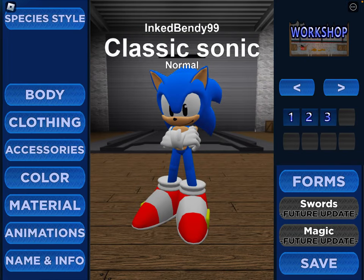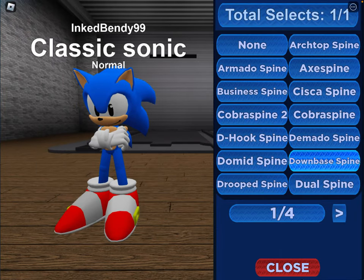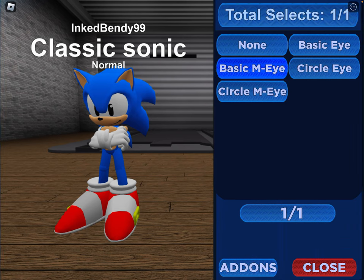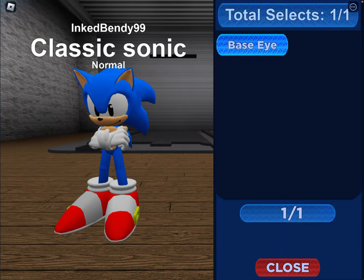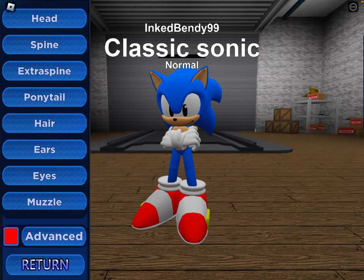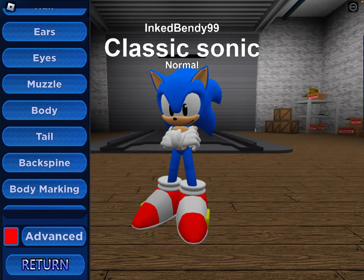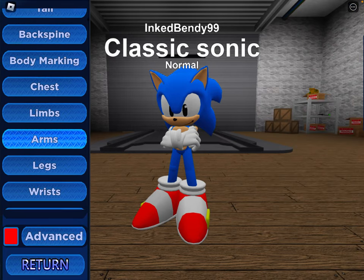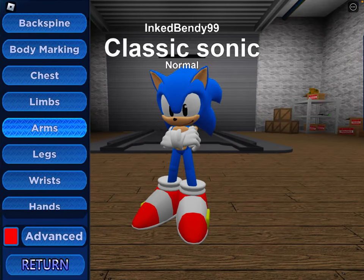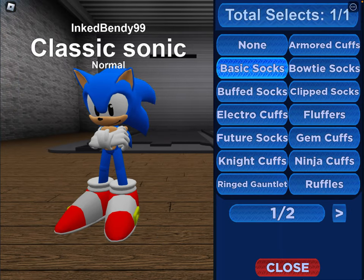And here's Classic Sonic. For head, you want the soft head. For spine, you want the down-base spine. For eyes, you want the basic MI — you can keep the pupil but it's not necessary. For tail, do the medium tail. For back spine, just do the normal back spine. For chest, do the belly. For wrist, do the basic cuffs. For foot, you want to do the speech tissue shoe. Go into add-ons and do socks. Do basic socks.